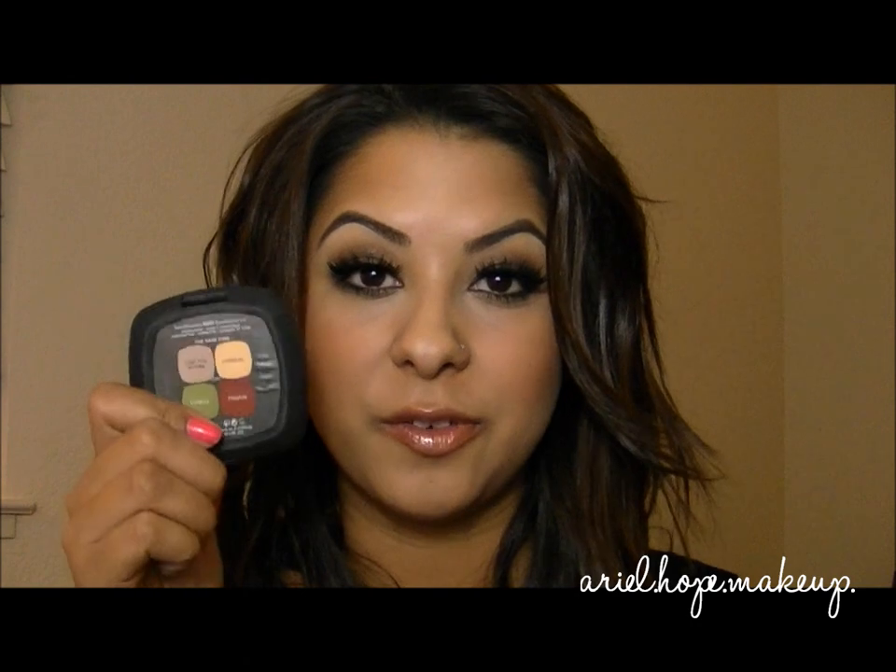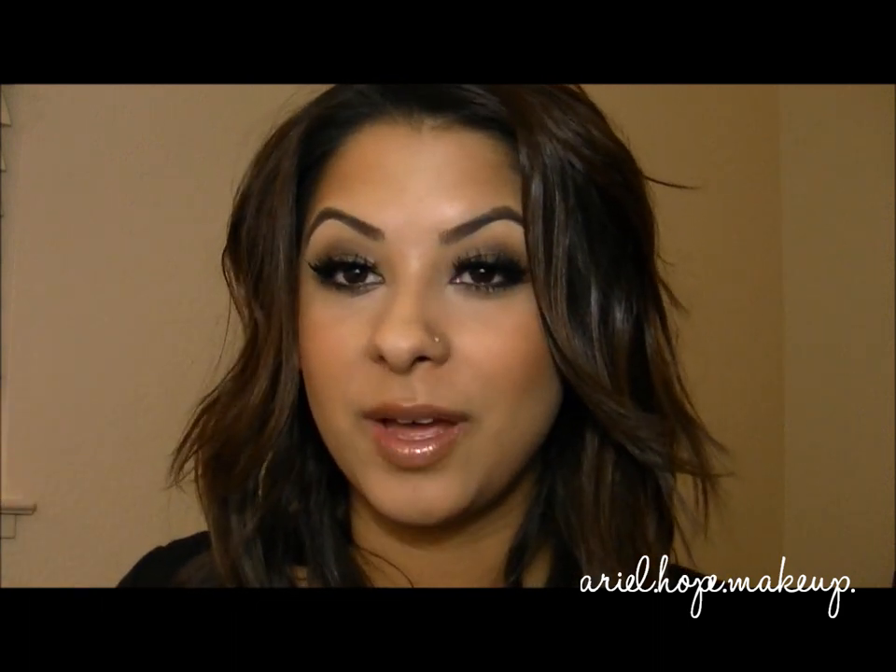Hey guys, so I just created a look today using the new palette from Bare Minerals. This is from the Supernatural collection, and this is called the Rare Find. This is one of my most requested videos, so I wanted to do a look for you guys, and if you want to know how to recreate this look, then just keep watching.